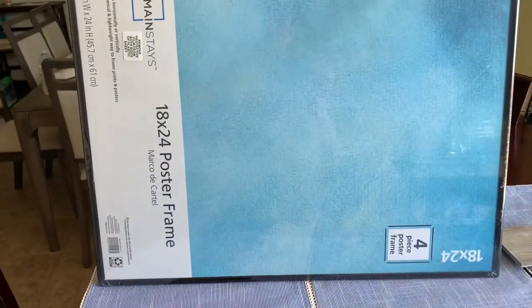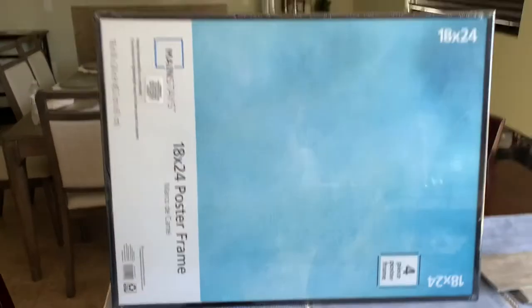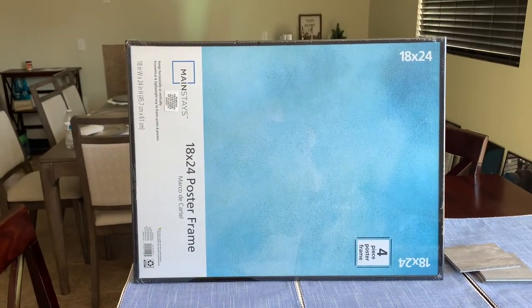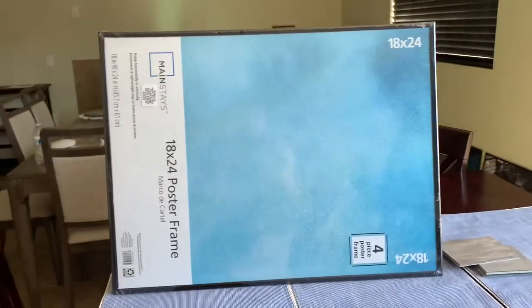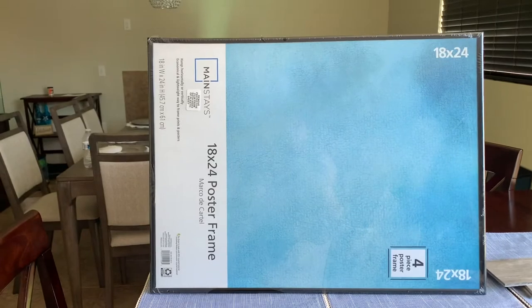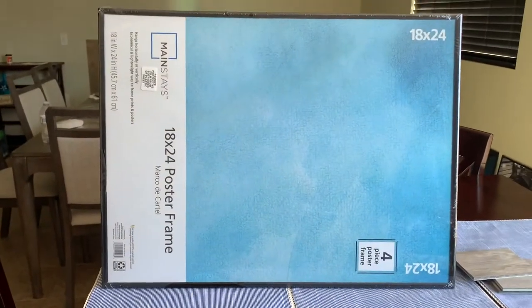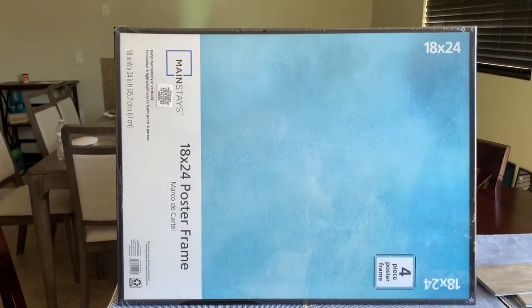Hey guys, I bought this bolster frame, 18 by 24, and the reason I bought this — I bought a few — is for some posters that I've been wanting to put on frames. I'm just going to show you step by step how to do it on your own.